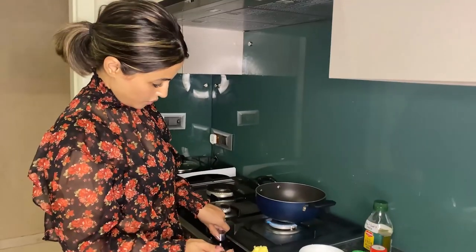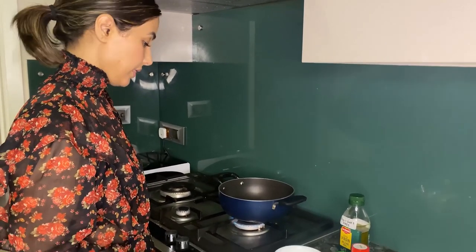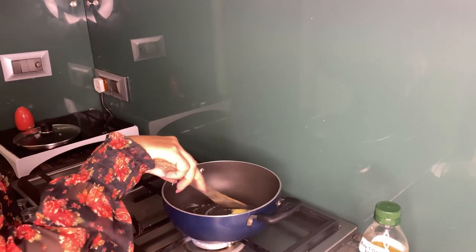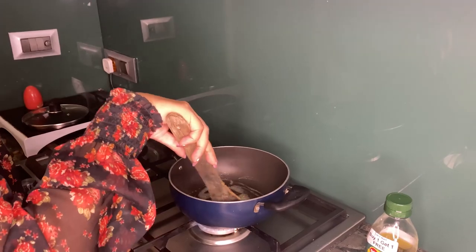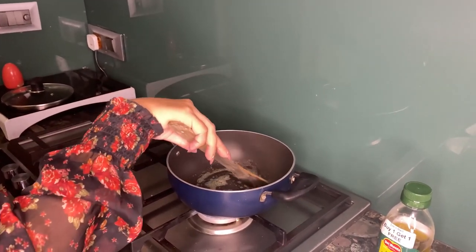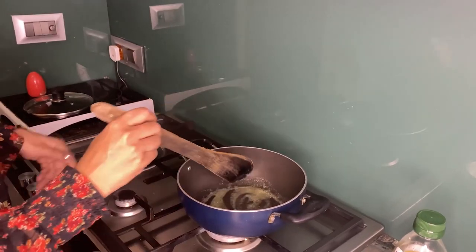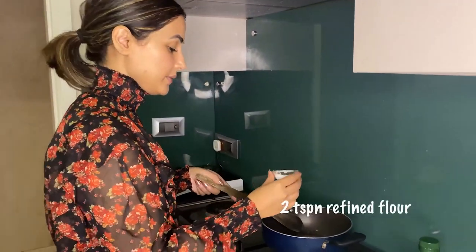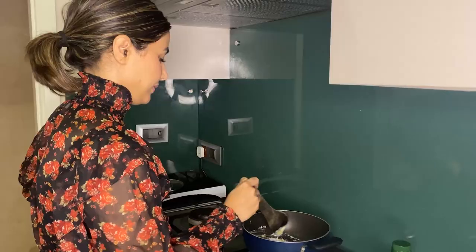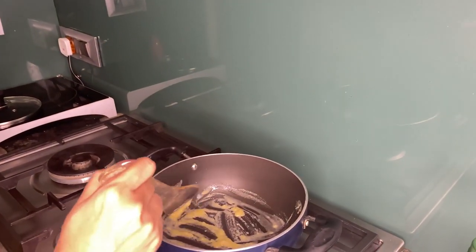Let's begin. We have the gas on medium. I am going to add 2 teaspoons of butter and grease the pan, then melt it. I'll slow the gas down and add the maida — about 2 tablespoons — and then add a little more, along with the yeast.